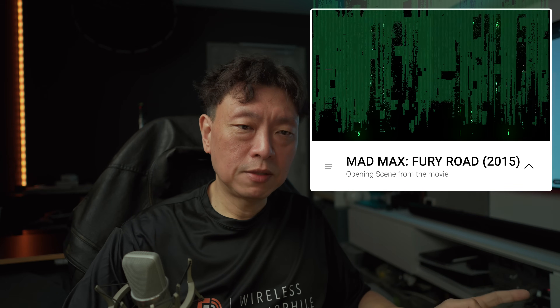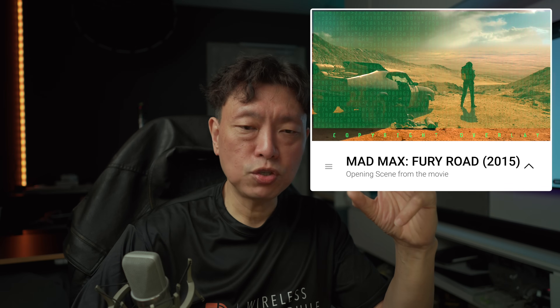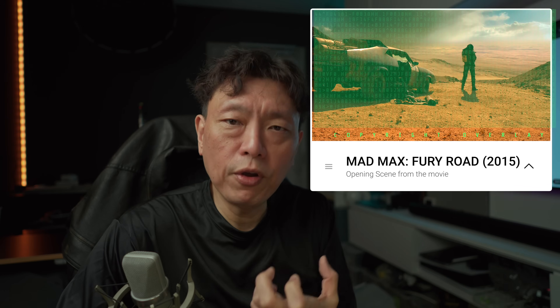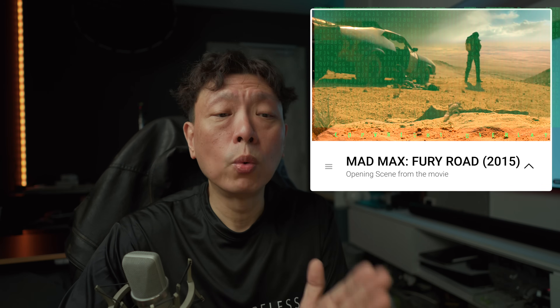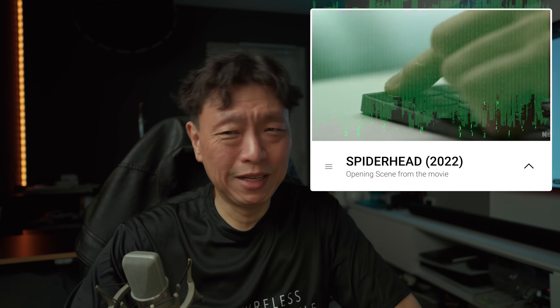The next movies are more focused on dialogue — deep dialogue and spatial dialogue. 'Mad Max: Fury Road' — the opening scene has dialogue with a very gritty, deep voice. You can hear it is dead centered, which is a great test. This is just one minute or so into the movie.